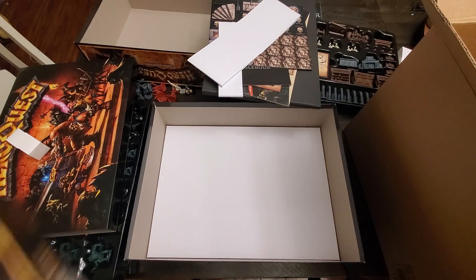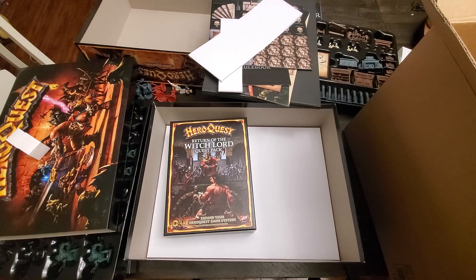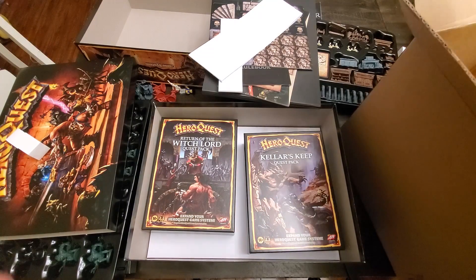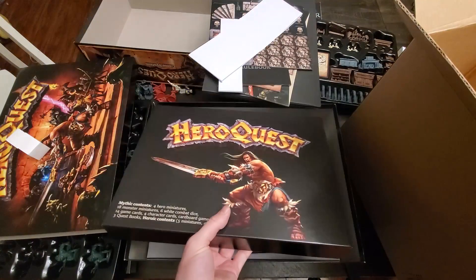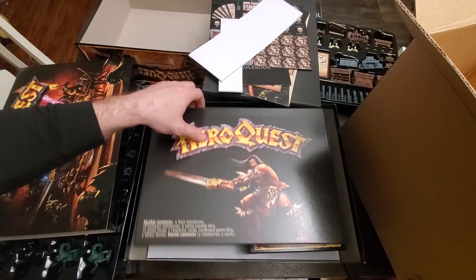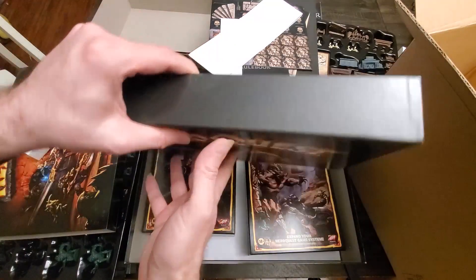Moving on — two expansion packs here. We've got the Witchlord quest pack and we have the Keller's Keep quest pack. We also have the Mythic Tier bonus pieces. Let's take a look at the Mythic Tier bonus pieces and see if those things are any good.